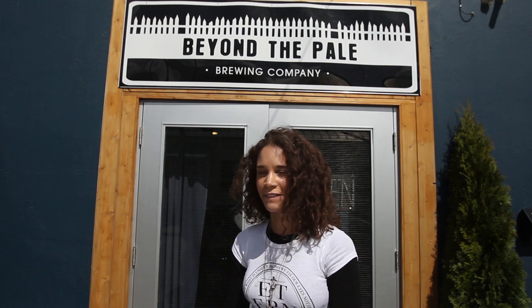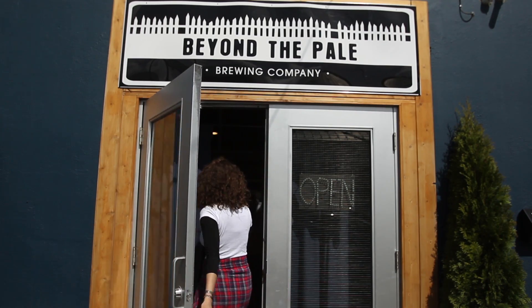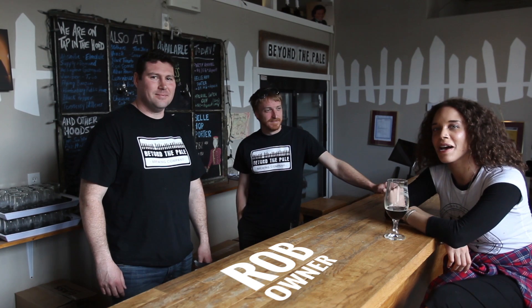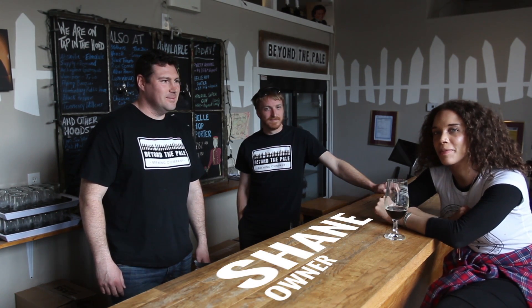Welcome back. I'm Callie and we're here today at Beyond the Pale, one of our favorite microbreweries. Let's check out what's going on inside. So I'm inside here with Rob and Shane, brewmasters and owners of Beyond the Pale, and we're going to learn a little bit more about the company itself.